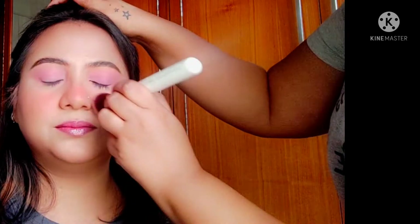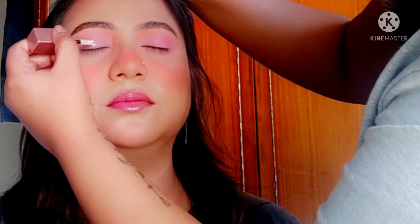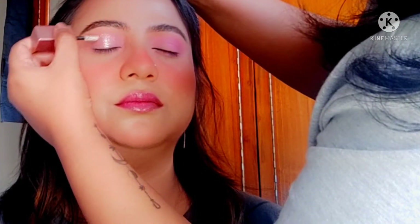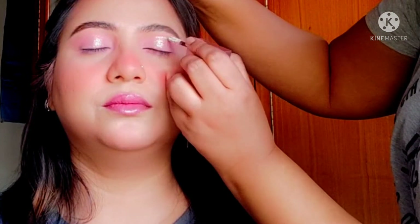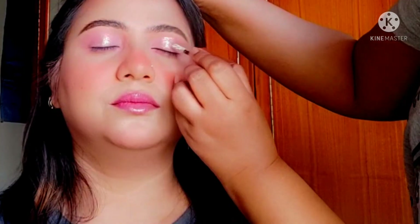Now I'm going to use some liquid metallic eyeshadow on the eyelid to add some sheen. I'm using my favorite Swiss Beauty liquid metallic eyeshadow in the shade Diamond Dust.